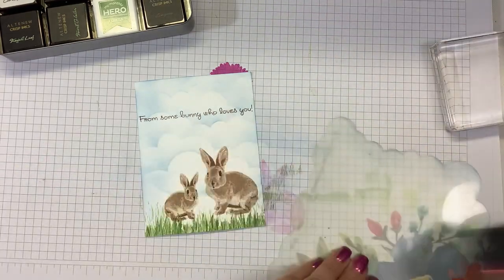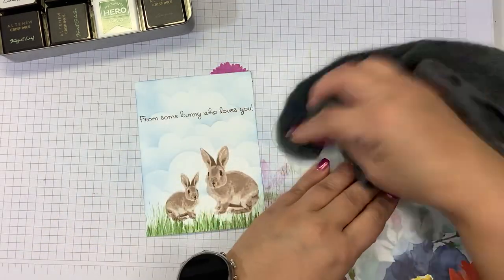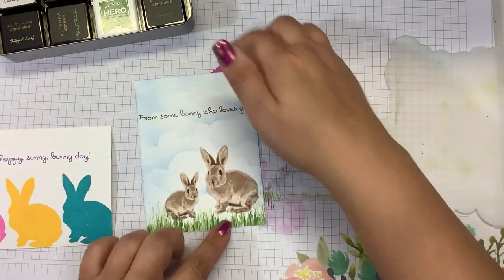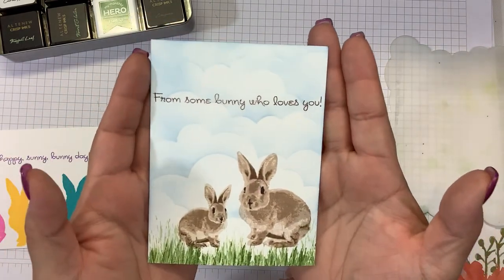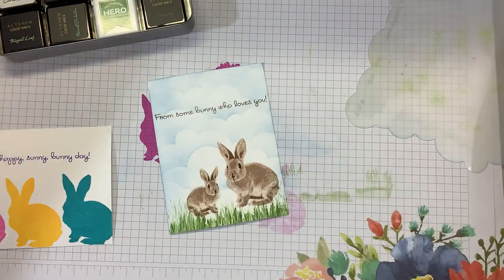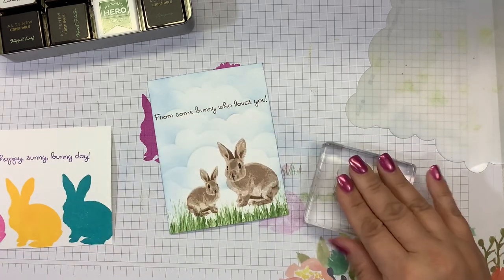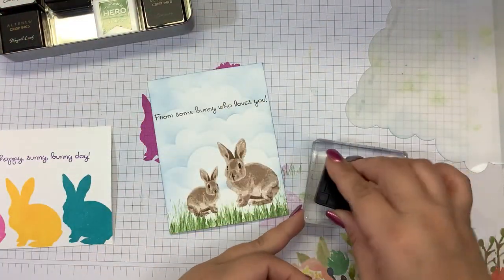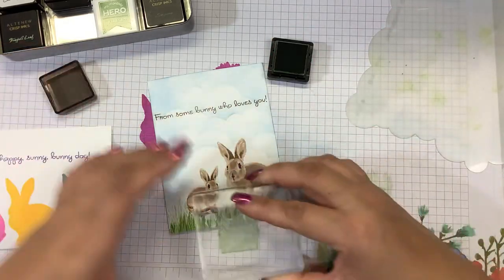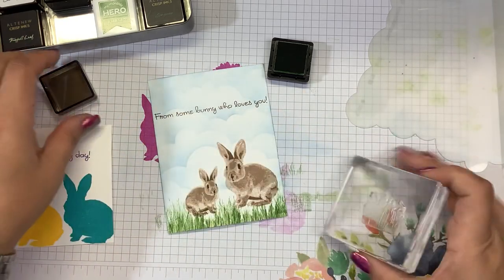So two really easy cards using this layered stamp set and it's not intimidating at all — so easy to do. Here was the first one just using the solid layer and some bright colors, and then here is the second one using that 3D look on the bunny. I can see using this for Easter or for somebody who's just had a baby. I'm going to add a little bit more grass here using the second color of green ink, which is Forest Glades.